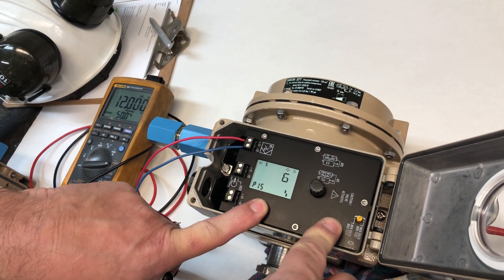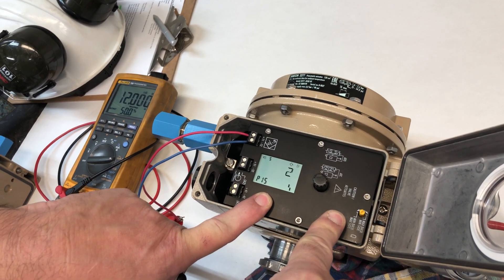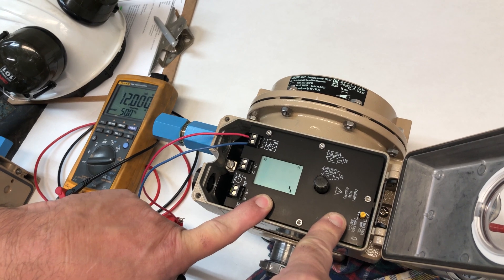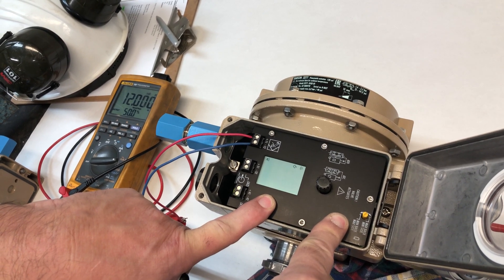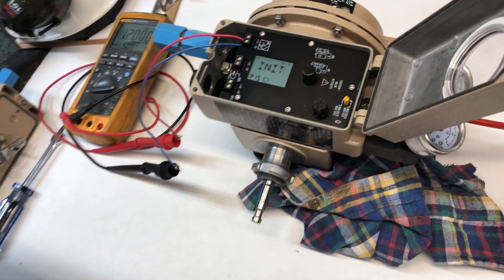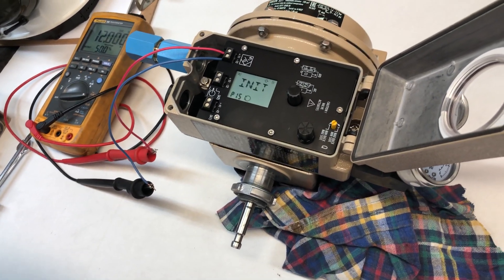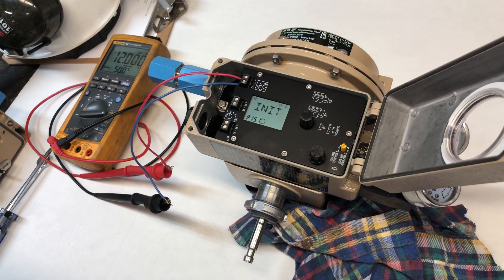So P15 — push the button and it will count down for you. Then it will start auto-calibrating. It's going to move the rod back and forth. And that takes a couple of minutes.